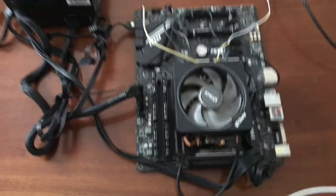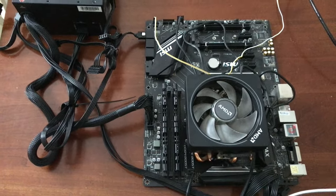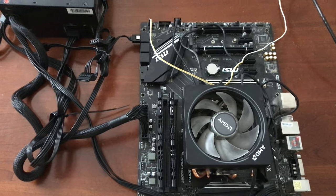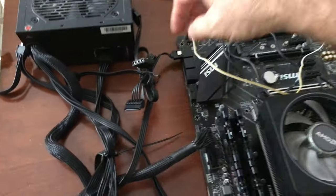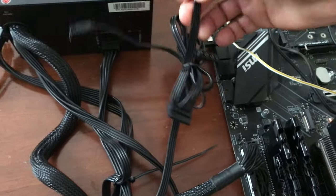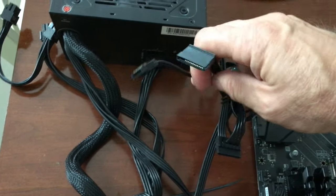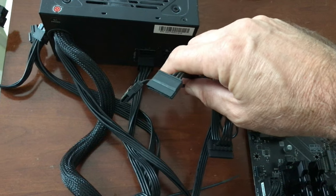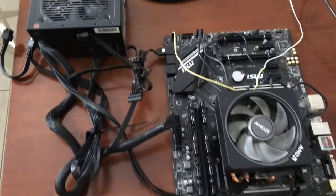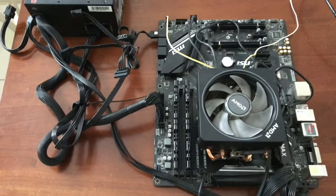I did sell one already. I'm selling the complete unit minus the solid state hard drive, which had Windows 10 on it. But here is the dongle for that — I had it plugged in here. Right here was where the Kingston 128 gigabyte drive was installed. I'm not giving that because that has too much personal information. People who buy this can just put their own drive on it and go to town.